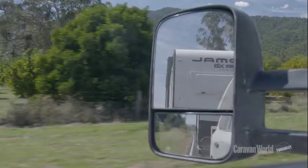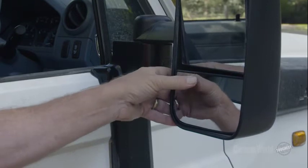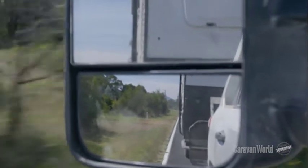Before I start towing, I always adjust the mirrors. The top mirror, which is the flat mirror, will give you vision alongside the vehicle. The bottom mirror, which is the convex mirror, will give you vision on the lanes either side of the vehicle and also eliminates any blind spots.